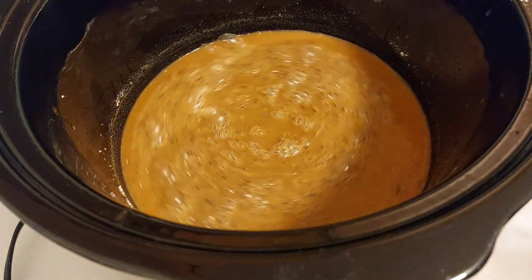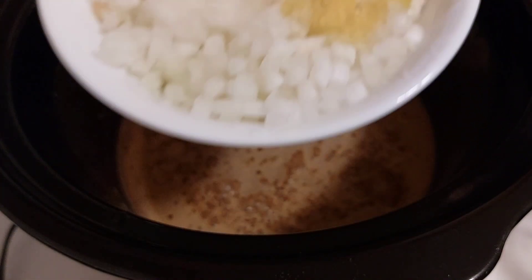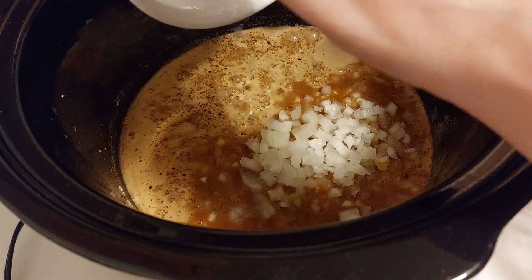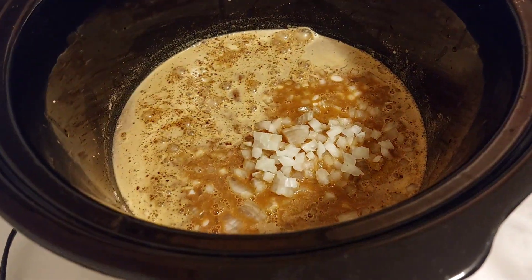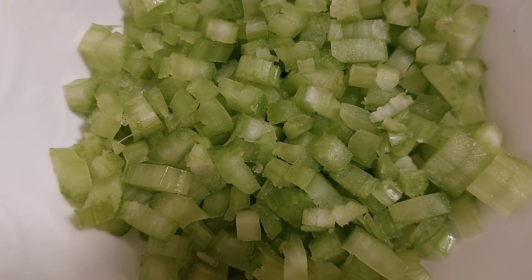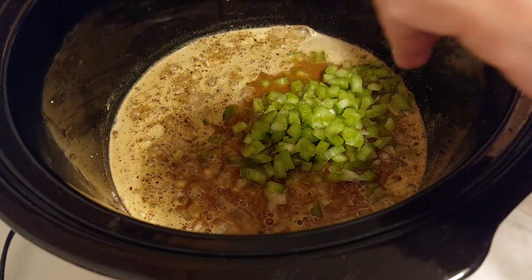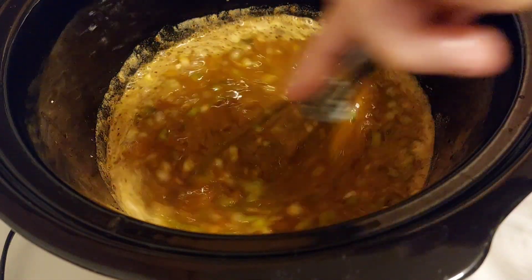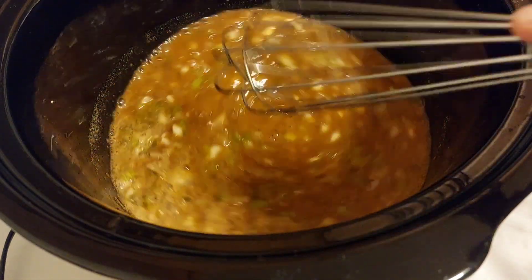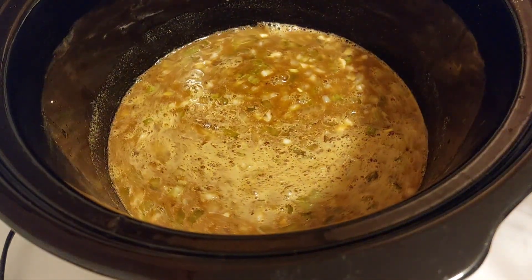The next thing I'll add is my one onion with two garlic cloves, and then two chopped celery stalks. Mix that in a bit, get it all mixed up.